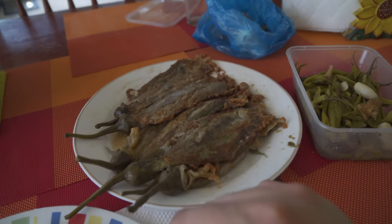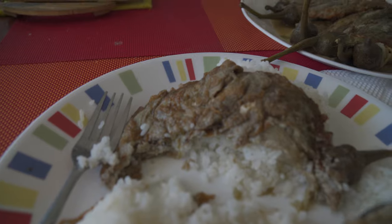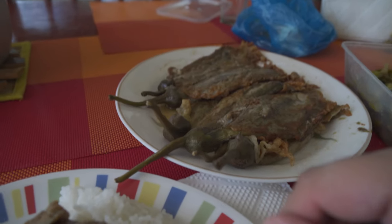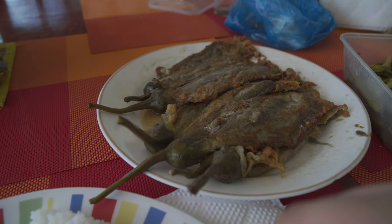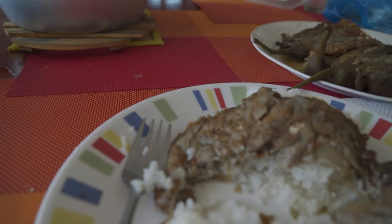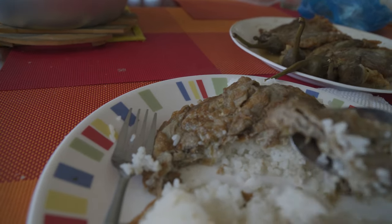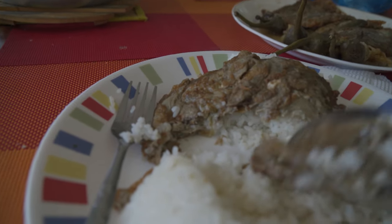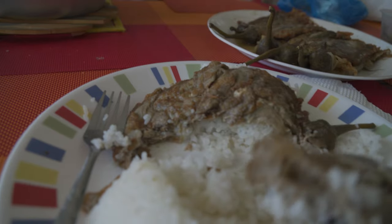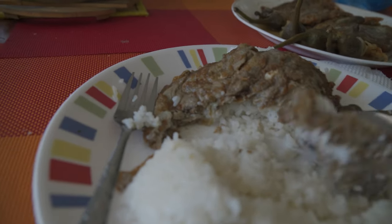Another good recipe here for tortang talong eggplant omelet — hopefully this is helpful for you guys, especially for those who struggle to get a nice crispy or even omelet. That gives you a good idea, and if you like this video please give it a thumbs up — that helps a lot. If you have any comments feel free to leave one, and I'd appreciate it if you subscribe for more food and travel videos. Signing off.